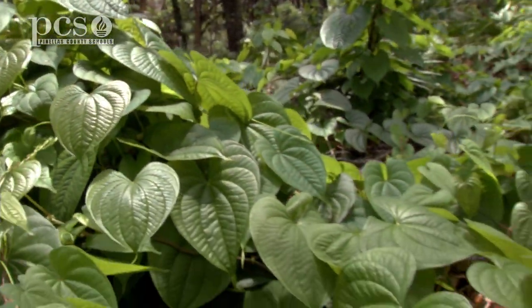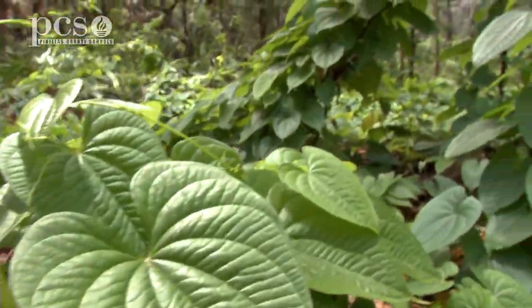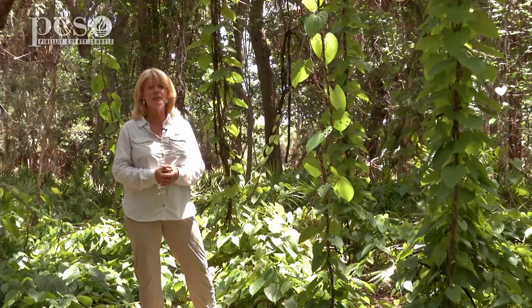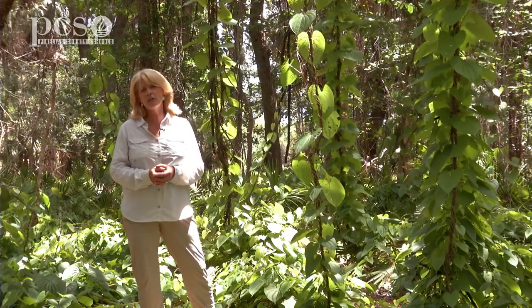Although it's a beautiful plant and you'd love to have it in your yard, it's extremely invasive and something we want to get rid of. If you do have it in your yard, it's something you want to pull up and take care of. This is Martine LaDuke at Boyd Hill Nature Preserve. Thanks for watching.